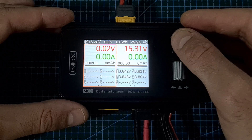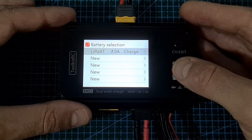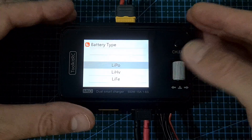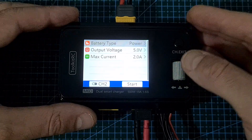In order to charge a battery, first select the channel you would like to use, then short press the scroll wheel button, and under battery selection you can either use an existing configuration or define a new one. First you need to set the battery type — you can set it to one of several options, and in addition you can set it to power mode, in which case the charger is going to act as a power supply.